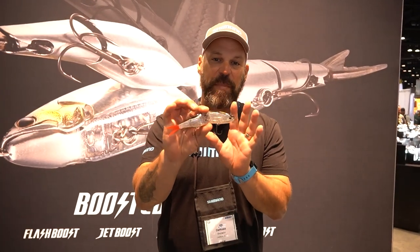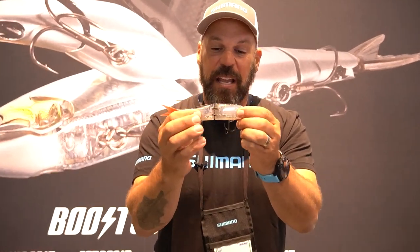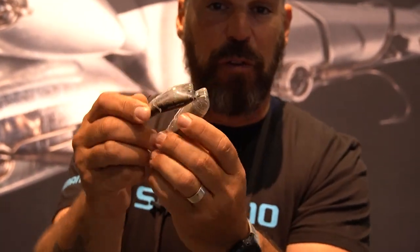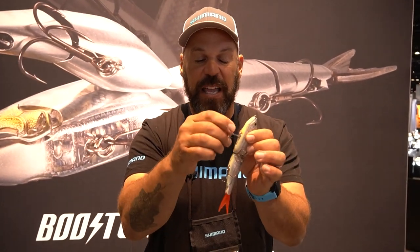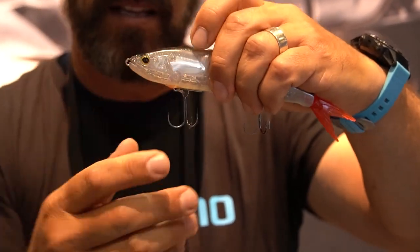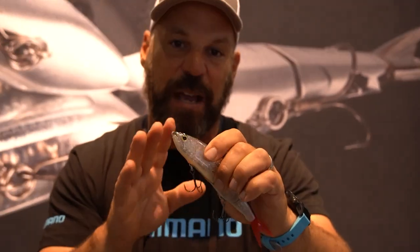A new entry in the swimbait market — another world bait — this is the ArmaJoint. ArmaJoint is a Flash Boost enabled swimbait that is three-piece, and the big technology is ArmaBoost: the bait will actually fold via a hinge when casting, making it far more aerodynamic, concentrating the weight into a small package and giving you up to 40% more casting distance. It also has a hinged hook keeper that holds the hook up and away from the bait while swimming, and once a fish bites, it clicks down, making it much harder for the fish to use the leverage of a three-plus-ounce bait to throw the hook.